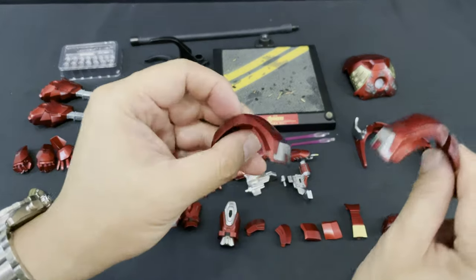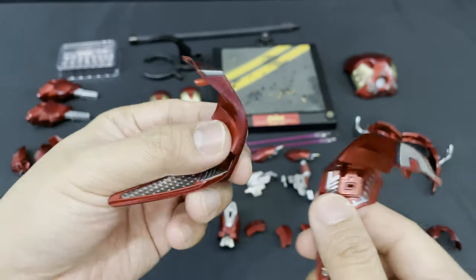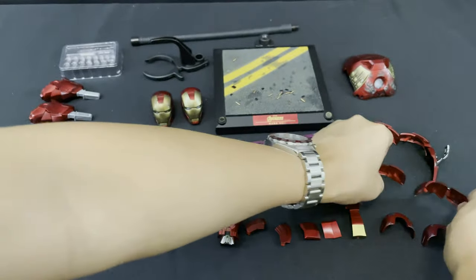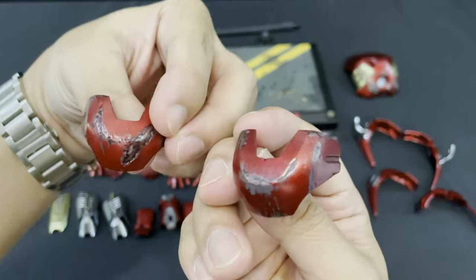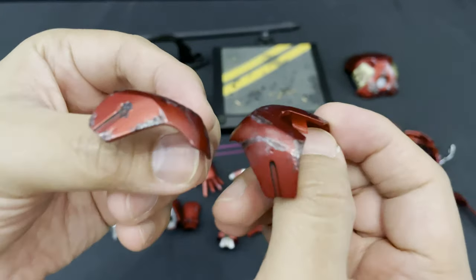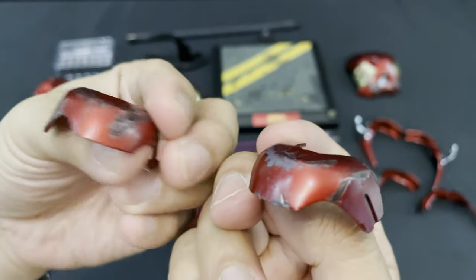Then next is the normal shoulder armor. And lastly, the battle damage shoulder armor or shoulder pods. You can see the weathering effects and the wear and tear all over the armor. For me, I'm going to use this or the missile firing as they will look good with the figure.